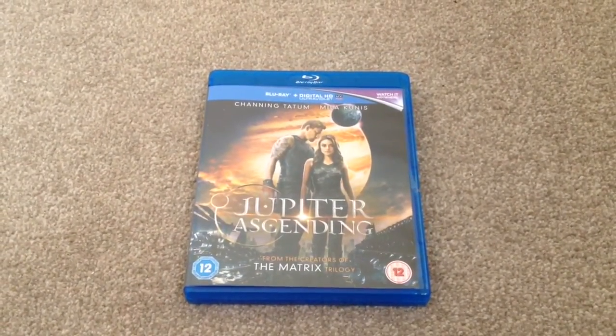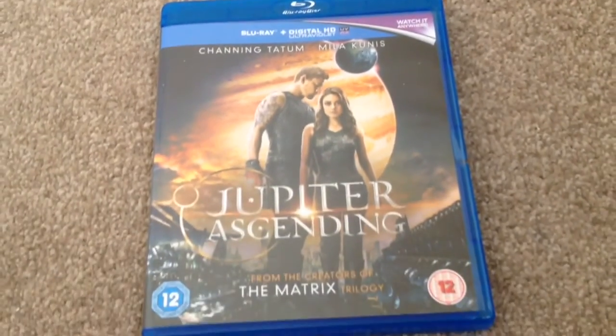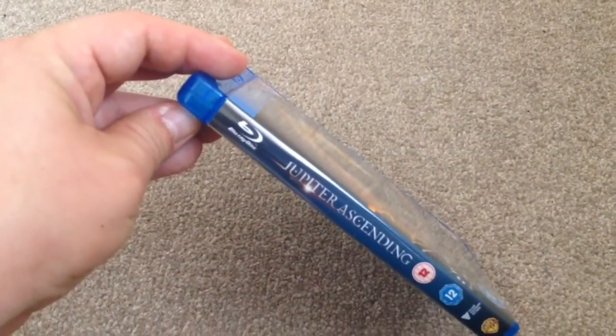Here we have the front — Jupiter Ascending, it's a 12 certificate, it's the Blu-ray plus Digital HD Ultraviolet. There's the front, and on the spine at the top we have the Blu-ray symbol, Jupiter Ascending, certificate 12.